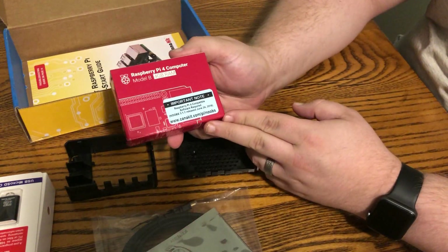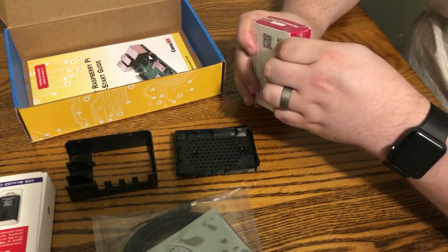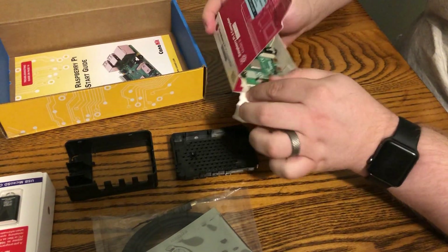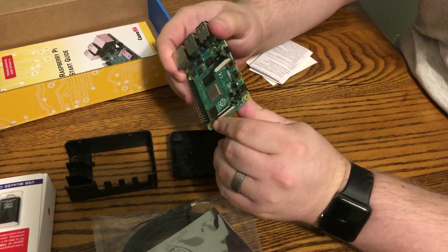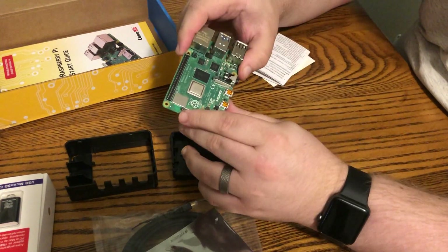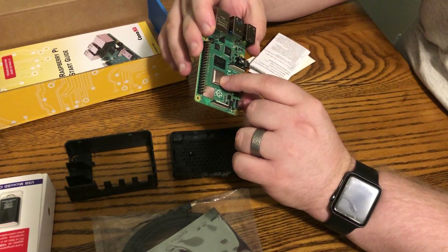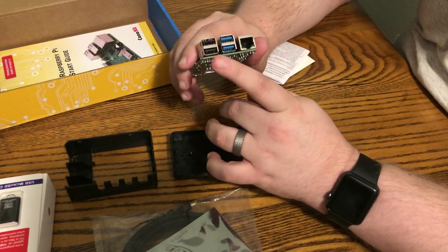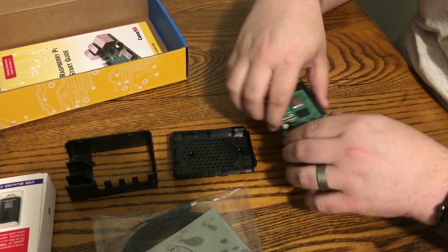Here it is — Raspberry Pi 4 computer, Model B, 4GB RAM. It feels a little heavier. We've got our USB-C, two micro HDMI ports, audio, camera, display, and the normal GPIO header. It's got a 1.5 GHz processor, 64-bit, 4GB of RAM. Pretty excited to have USB 3 on here, plus two USB 2s and gigabit ethernet. This should hopefully run a lot better than the 3B Plus.